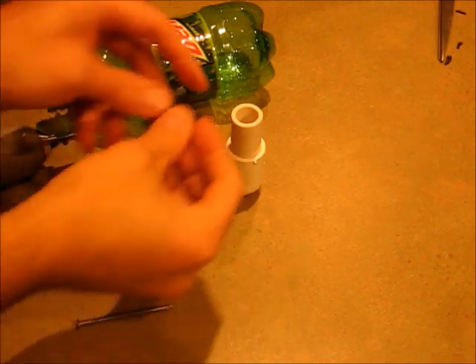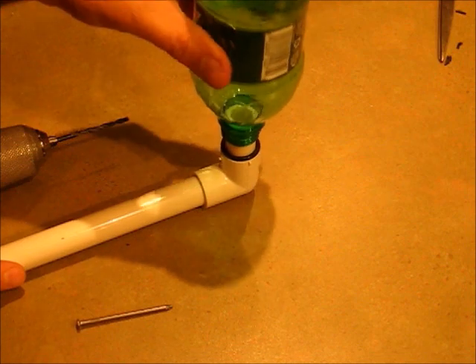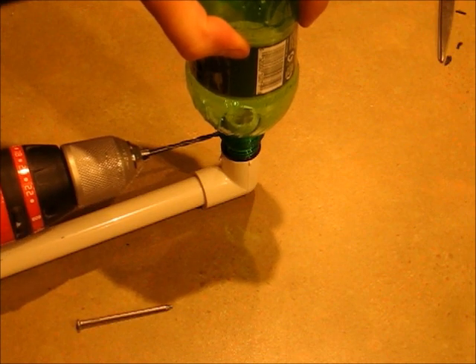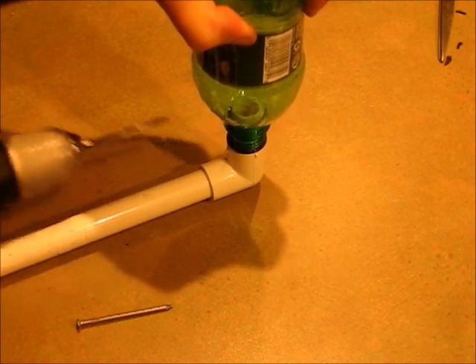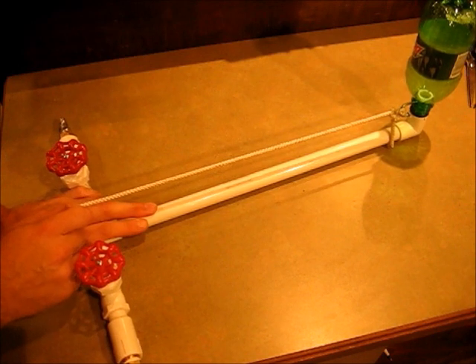And finally, for the launch pad, take your O-ring and put it on the pipe that's sticking up, then put your bottle on, press down hard, and then take a drill and drill in through the bottle and the tube. Stick a nail in that hole. You might want to tie a rope around the nail so you can pull it from back here.